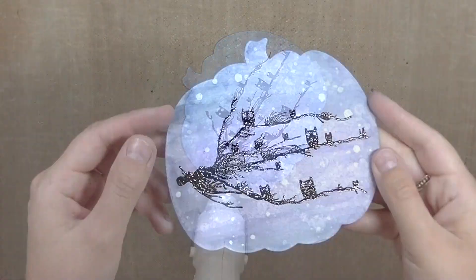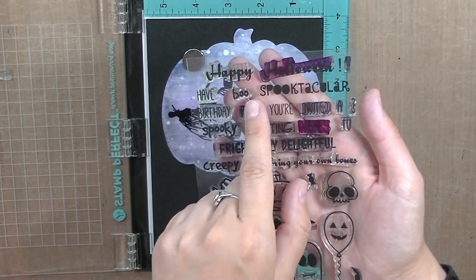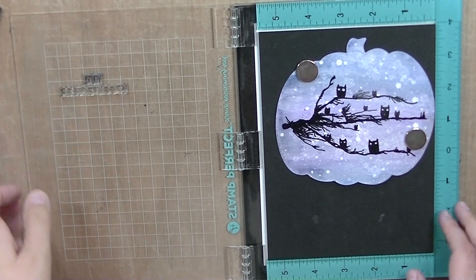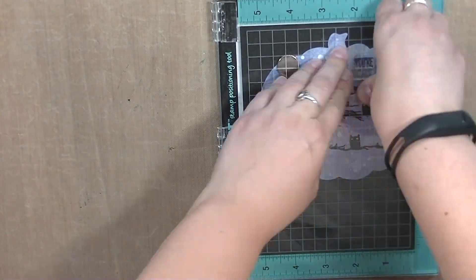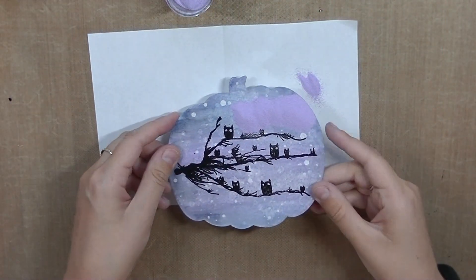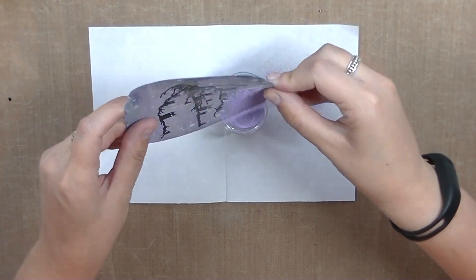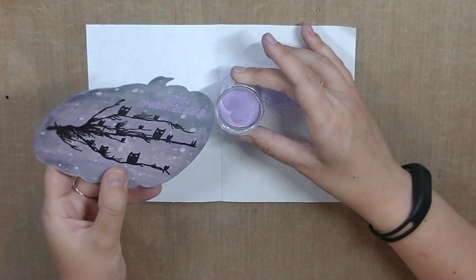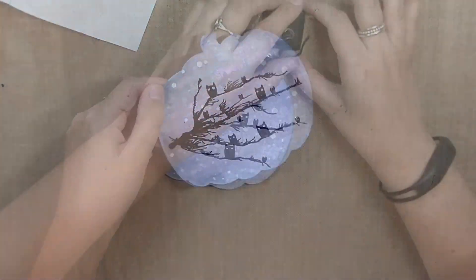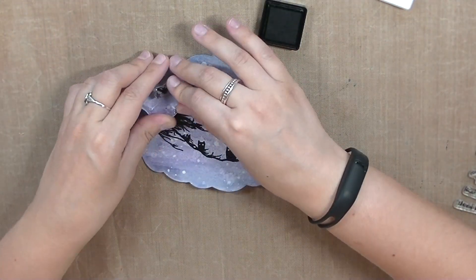I'm going to heat emboss the sentiment using my stamp set Monster Bash — the sentiment says 'You're Spooktacular.' The only thing is, I should have used the same black embossing powder because the purple Zing embossing powder I used is not detail powder and it just didn't really come out too clear. You can still see it but it's not as clear as I wanted. I should have used black. I'm also using my Spooky October stamp set to stamp some more images onto the background.